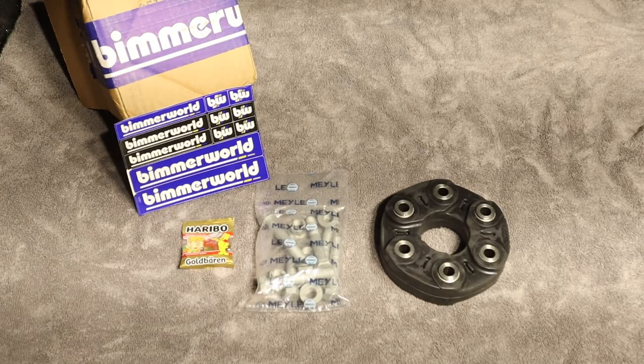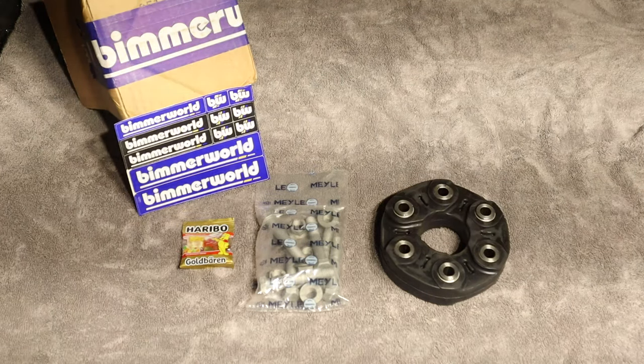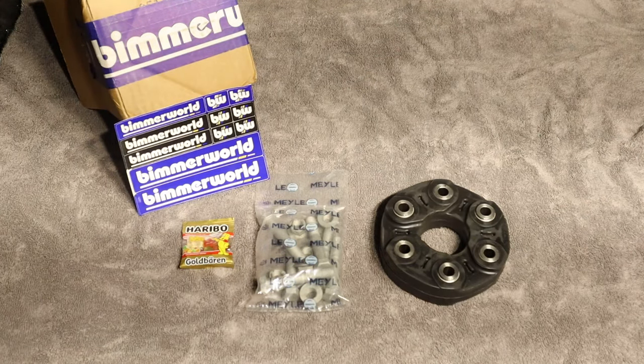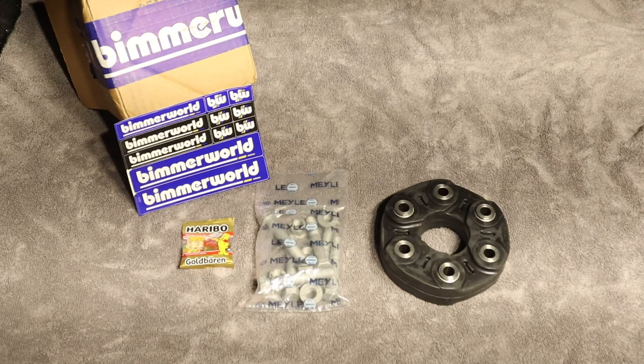In today's video I'm going to show you how to replace your flex disc, also known as the guibo. A lot of people have problems with these — they start to have cracks due to high stress over time. If you live in a hot climate area they will dry rot very quickly, since it's just made out of hard rubber. Symptoms are pretty obvious: you'll start to get shaking at around high miles per hour, your steering wheel will vibrate, or it'll happen under launch control.